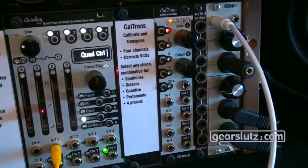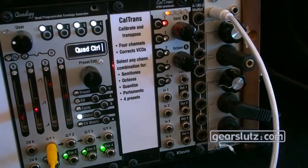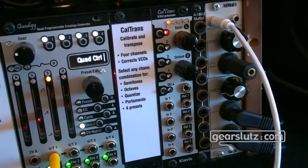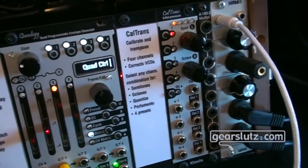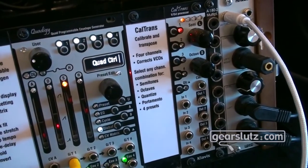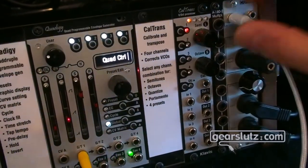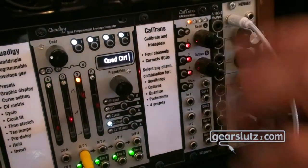Now we move to the last one — our Calibrated Transposer, CalTrans. You bring in four volt-per-octave signals and connect up to four VCOs. The goal is to correct the bad behavior of analog VCOs. Beyond perfect volt-per-octave tracking, it can also compensate for expanded or compressed scaling — for example, if an oscillator needs two volts to make a single octave, it can handle that. Once the learning phase is complete inside the machine, you can start playing.